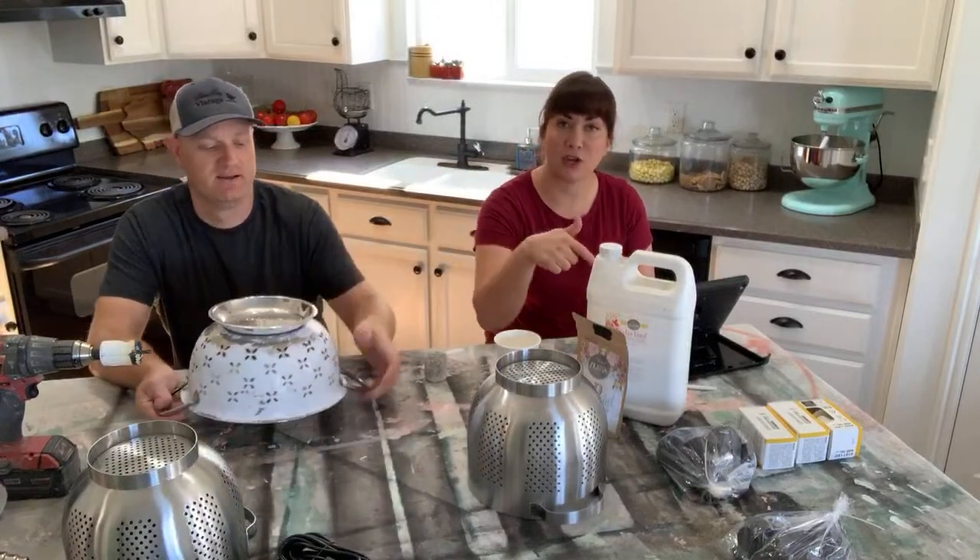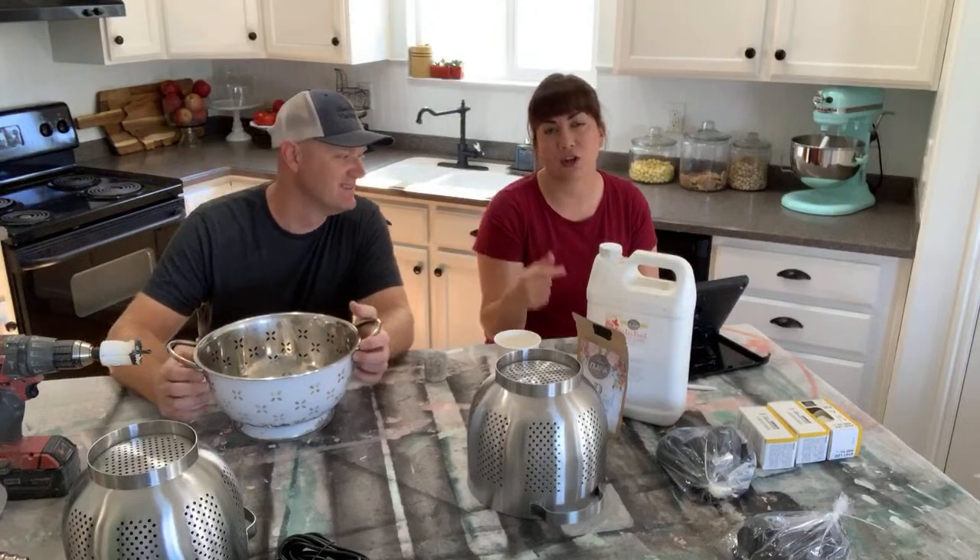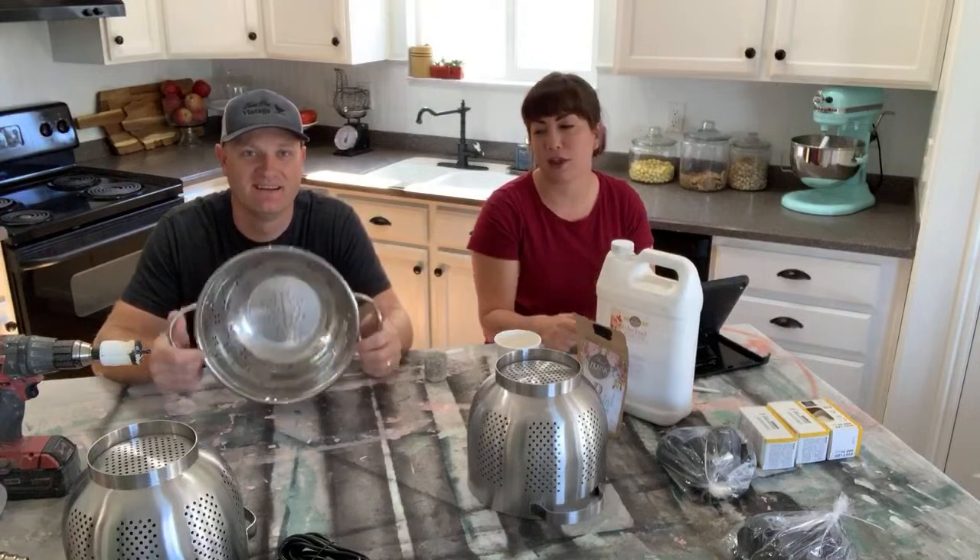If you like this kind of stuff, make sure you hit the notifications and subscribe button. And if you need DIY supplies, make sure you're hitting up jamierayvintage.com. The products we're using today for paint, you can get them all there.